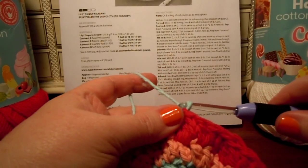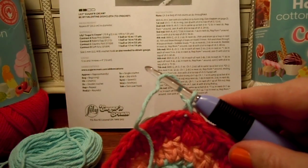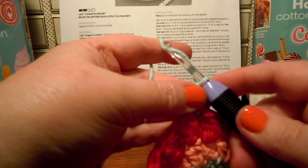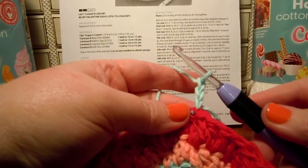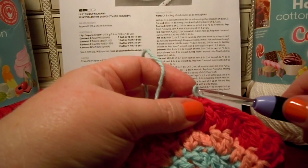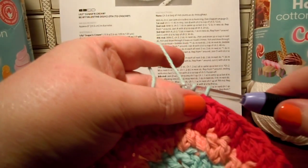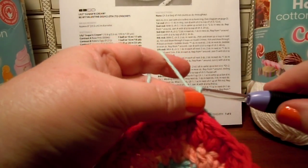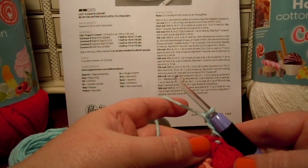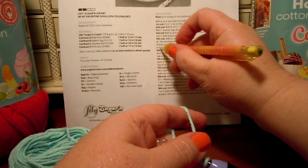Chain three. One — I've got a fuzz. We don't want no fuzz in our dishcloth. Two. Three. I think I did work three, but I've got to be sure. My fuzz messed me up. One, two, three — there. We're working round five. I'm going to draw a little line there to help me remember.